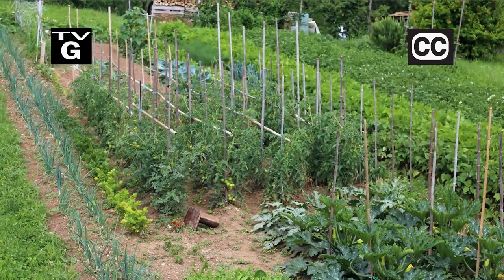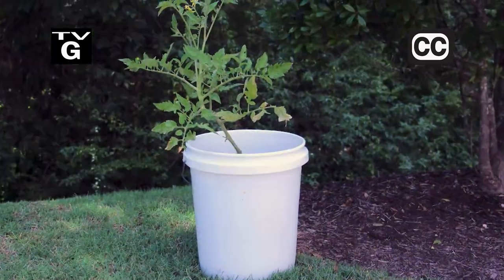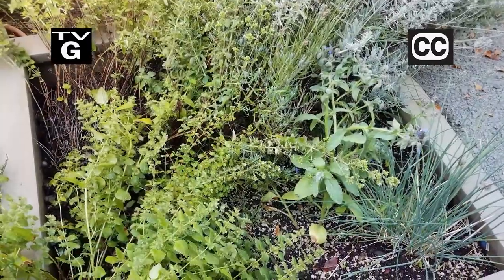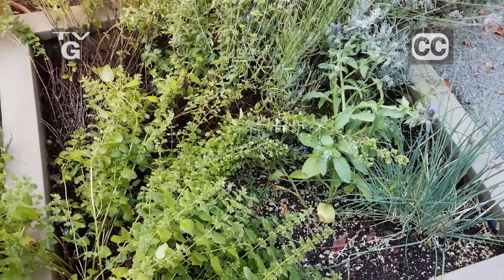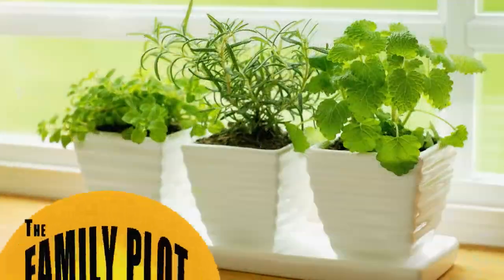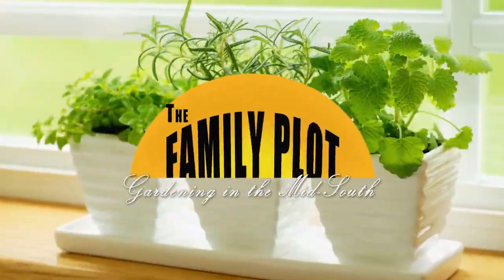Hi, thanks for joining us for The Family Plot, Gardening in the Mid-South. I'm Chris Cooper. If you don't have space or time for a large garden, go small with five-gallon buckets. Today we're gonna show you how. Also, herbs are great in the kitchen and in the garden. We'll be talking about a few that are easy to grow. That's just ahead on The Family Plot, Gardening in the Mid-South.